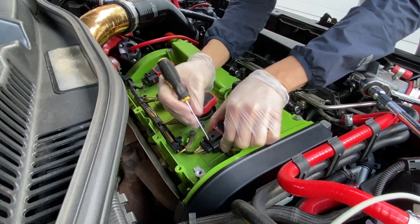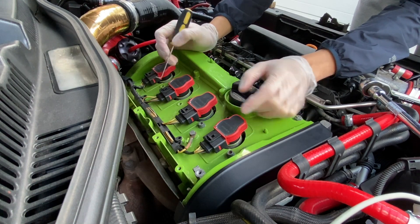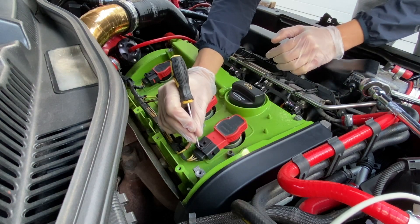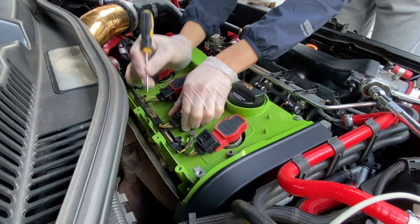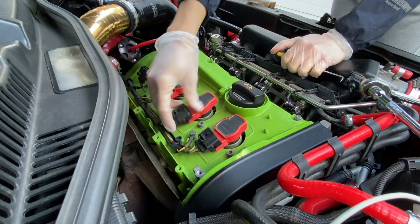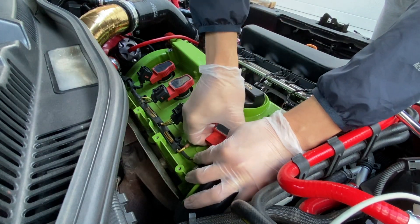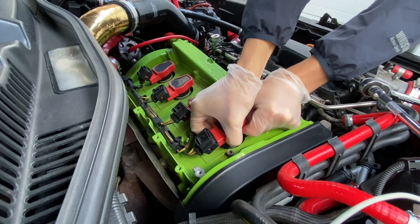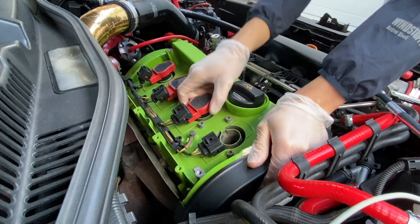We'll disconnect our coil packs now. With these you've got to be careful - you can see that one's broken, not by me but by the last person that changed these. You lean on them if you pull them this way, then push them back and they just slide out nice and easy. Pull it towards you first, lean on that and just go back - nice and easy. I always put them back in the same way they came out.